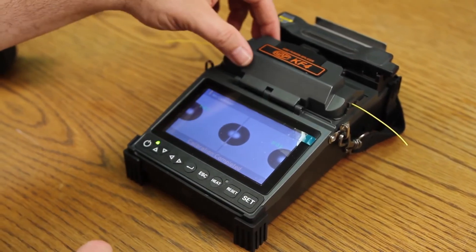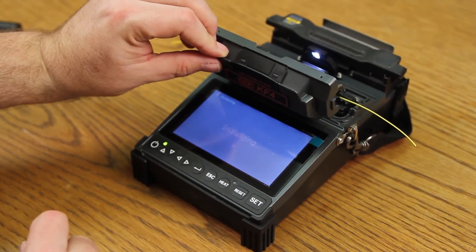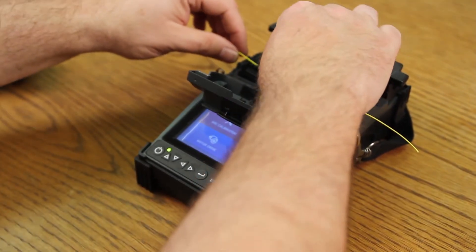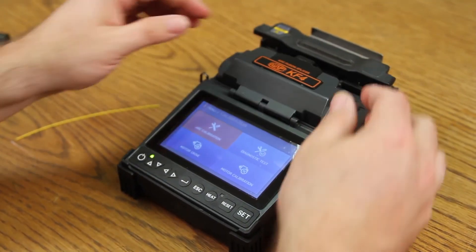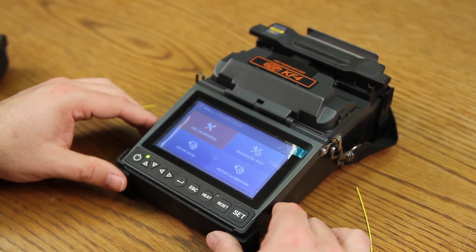Once complete, open your wind cover. Allow the machine to come back to your main menu. Open your clamps. Remove your fiber. Close your clamps. Close your wind cover. At this point, your splicer is now ready to perform your splicing.